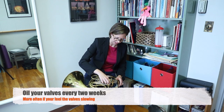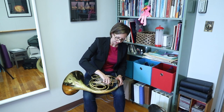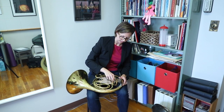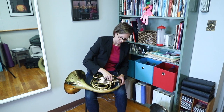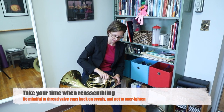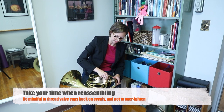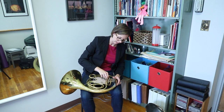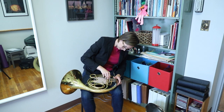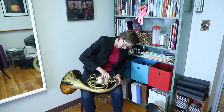We're going to put those valve caps back on. Don't crank it — we don't need to crank anything. Metal parts just don't need to be cranked. If you're noticing that the threading is not going on right, just take your time to back it out and get it on there correctly so we're not forcing any parts and damaging the instrument. Because it is like a machine, and we want to make sure we don't force anything.